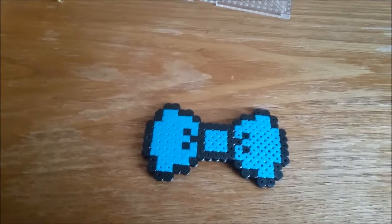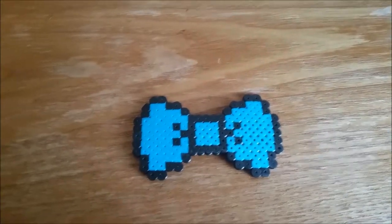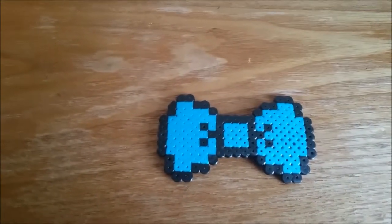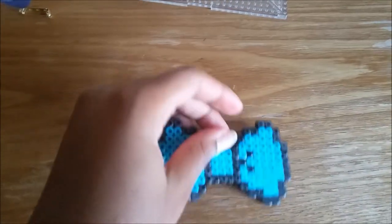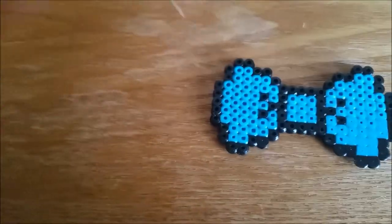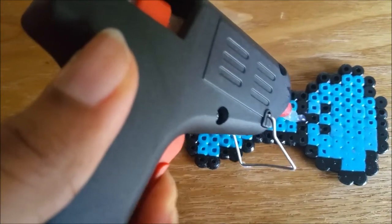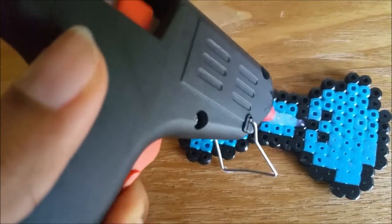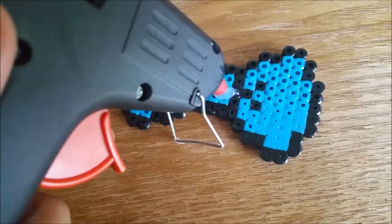Then you pick the side that you want to glue the pin onto. You flip the side and you put the glue right in the middle. Put a generous amount on it.